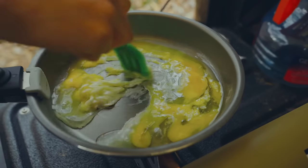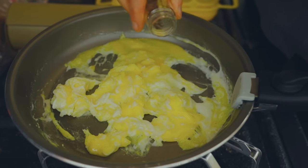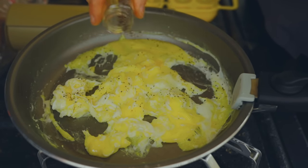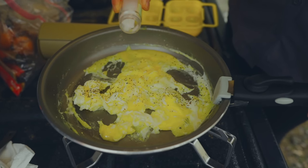The final pro I have for this stove is the way that the flame originates from inside the burner. This helps with wind resistance. Now, if you're going to be outside on a really windy day you'll still want a windscreen, but overall the wind resistance with this stove is rather good.